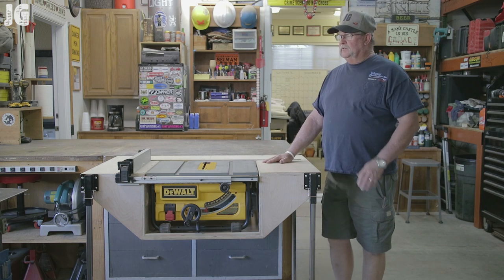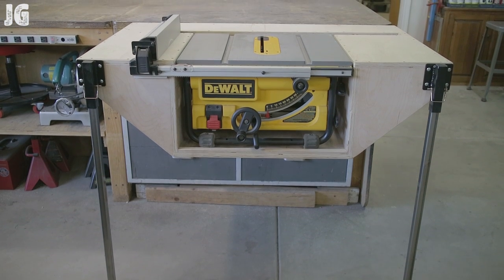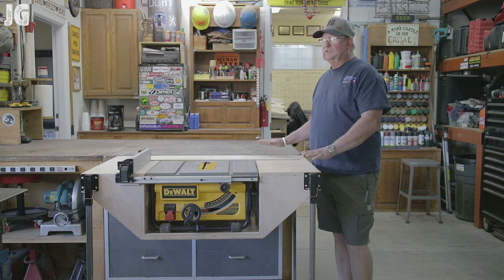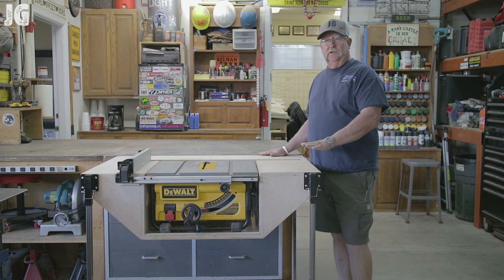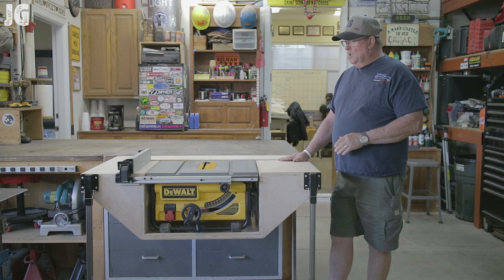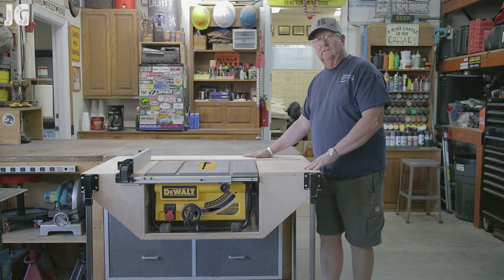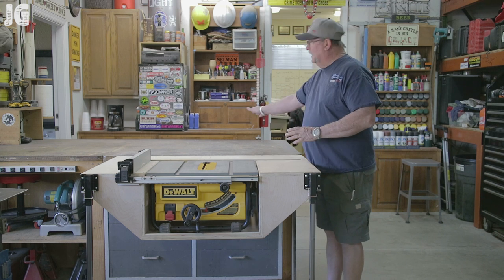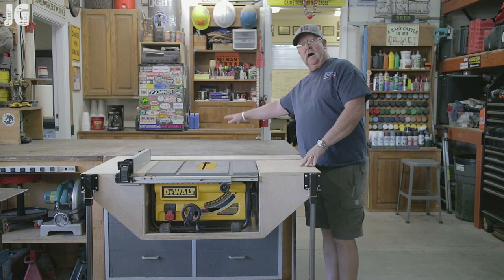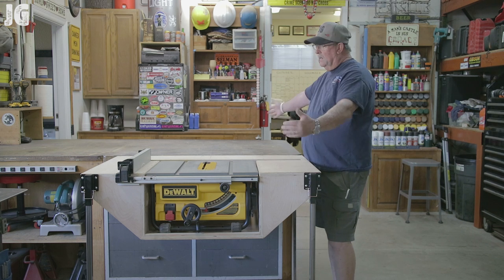There it is — the DeWalt portable table saw table. This was a great little project and I want to thank those couple of commenters who suggested I should build a table to accommodate my saw. I took your advice, did it, and I'm glad I did. I have what I feel is the perfect location for it and it's going to work great for future videos. One key feature is that the table saw itself is perfectly flush inside the table as well as perfectly flat with my existing workbench. This allows me to have a bigger area to run bigger pieces of stock through — maybe even a four by eight sheet of plywood — something I could never do before.